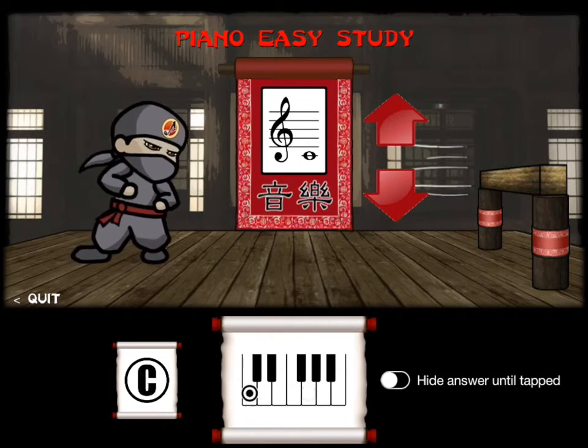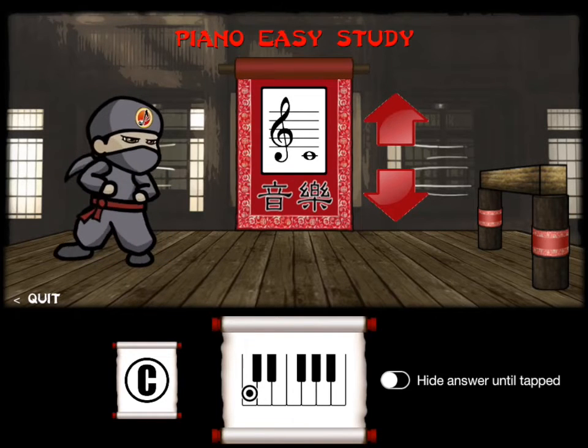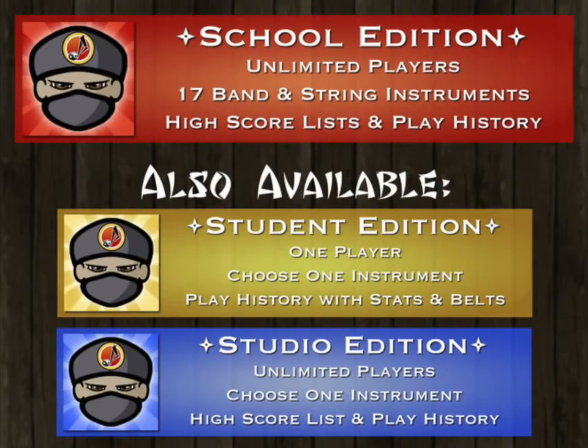So I think that's it for this little podcast. We'll be having another one soon to talk about some different aspects of the app, such as tracking stats of the students. NinGenius Music is available now in the iPad App Store. Please share and like this video if you enjoyed it.